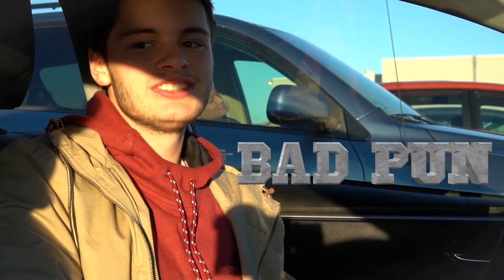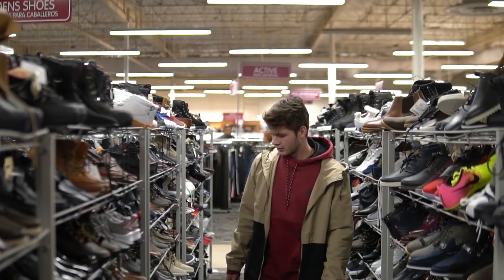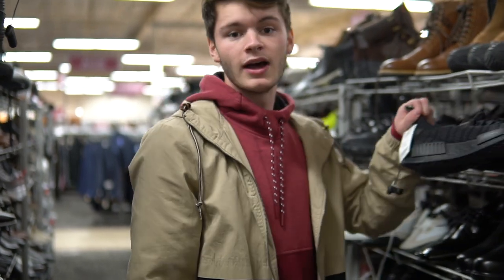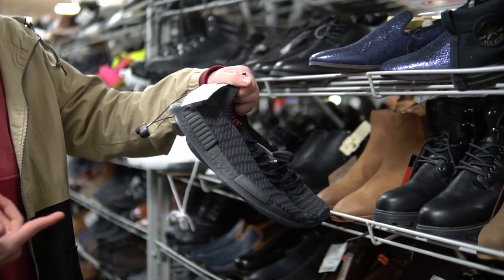All right, just got to store number three — hopefully find a Burlington of cleats in here. These aren't bad — it's not soccer, but it is an NMD Primeknit, $40 on the price. That's actually pretty dope for a blackout pair of NMDs.